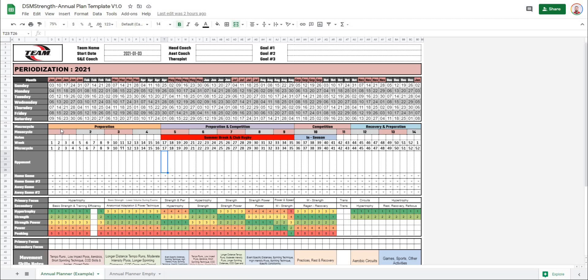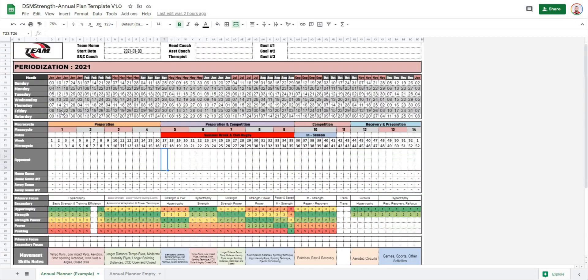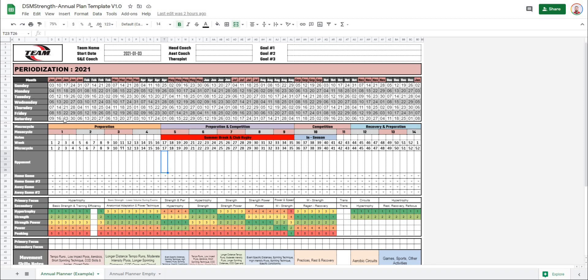In this episode of Strengths Coach Tutorials, we are going to start a new project to create this annual plan template in Google Sheets, and over the next couple of videos, I am going to show you how to create this from scratch. So stick around and let's get after it.